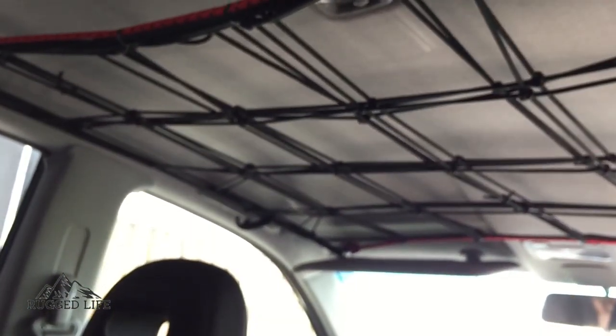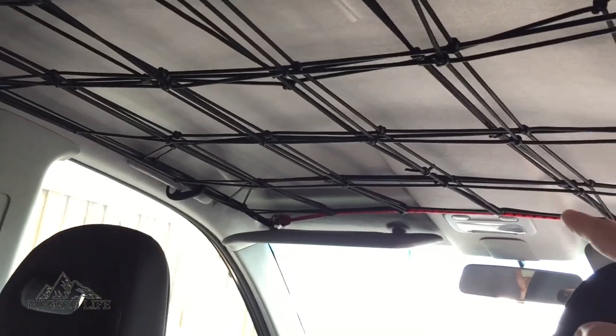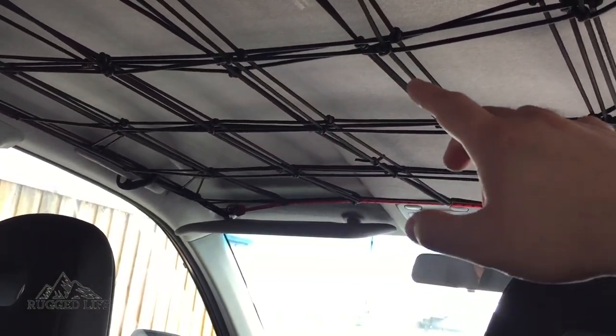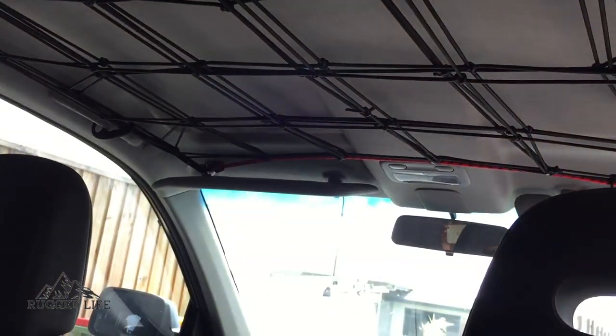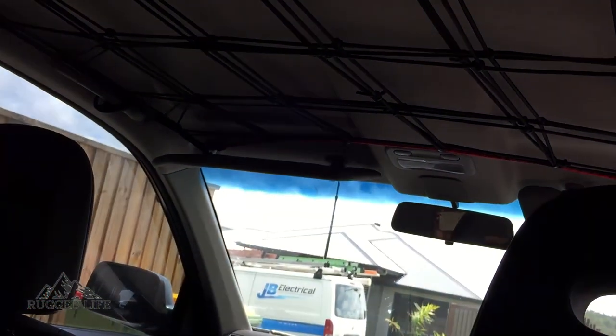So now it's really sturdy. You can store jackets, hats, pillows, sheets, blankets — any sort of lightweight camping gear you can store up here. It's easily accessible.